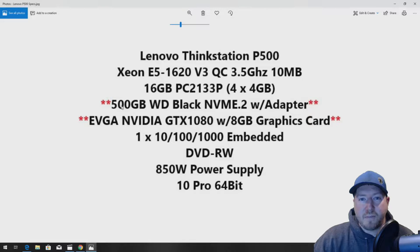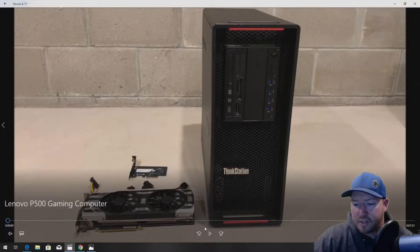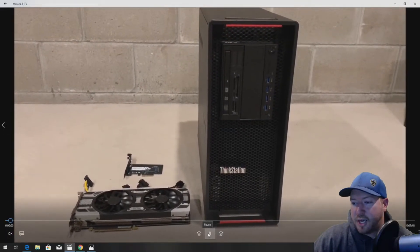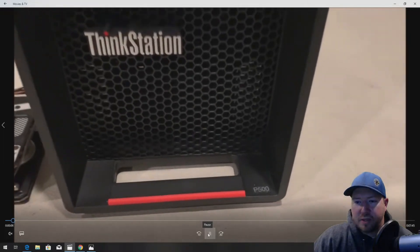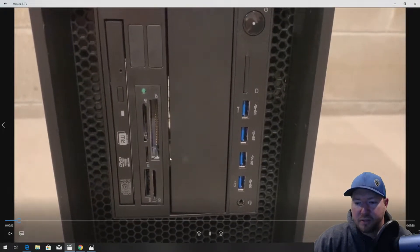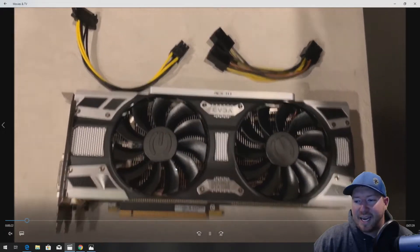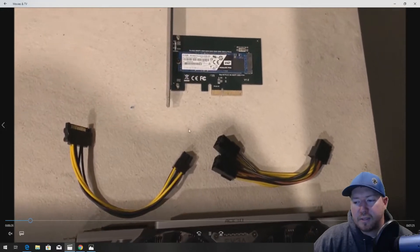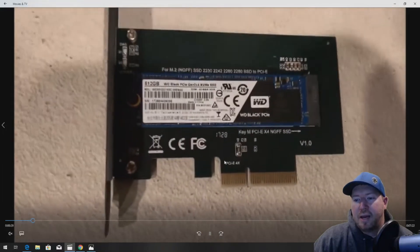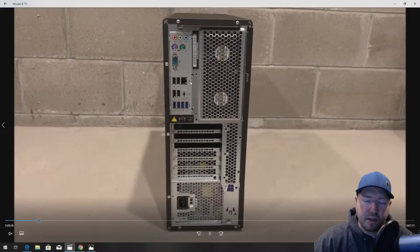Windows 10 Pro will boot right off the NVMe drive, which is a nice perk to this system. Let's take a look at the ThinkStation P500 workstation — it's a really nice-looking chassis, equivalent to something like a Dell T5810 workstation as far as specs go. It's got three USB 3.0 ports on the front, an optional media reader, and a DVD-RW. Here are the components we're going to install: the EVGA NVIDIA GTX 1080 graphics card — we do need both power adapters — and our NVMe M.2 solid-state drive with adapter, which installs into our I/O slot.